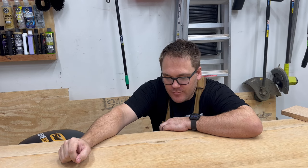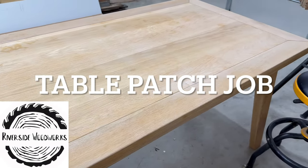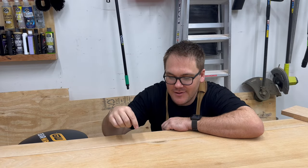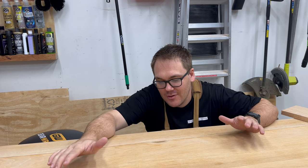I stuffed up. Welcome back to the Riverside Woodworks channel. Today we've got a repair on a tabletop. The customer brought in this table — my job was simply to sand it back and refinish it. I didn't realize it was veneer, so in this not-so-small section here, I've burnt through the veneer, and today you're going to see me patch that.